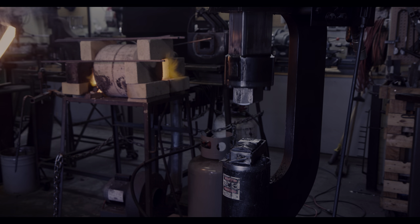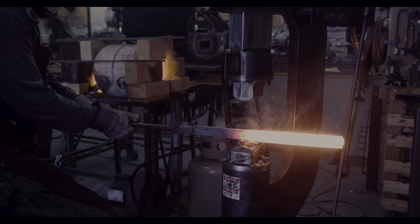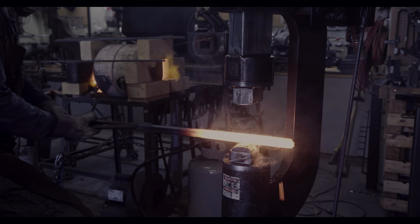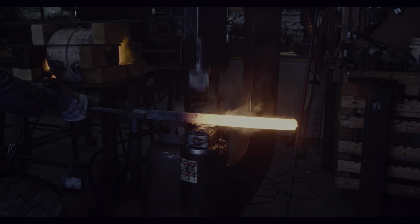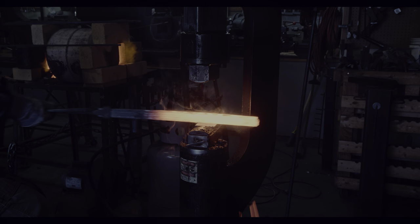So far it looks pretty good. The liquid borax is nicely spraying away as the power hammer forces the bars together. On a side note, I have color graded this video in high dynamic range, and if you have a display that supports HDR10, the hot steel should really pop out on your screen.